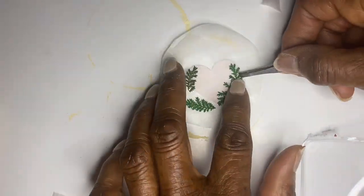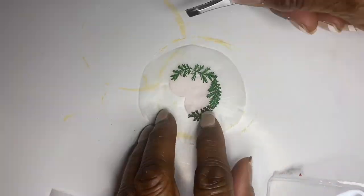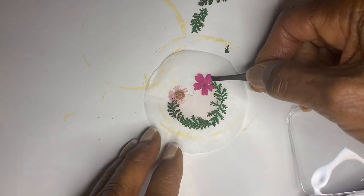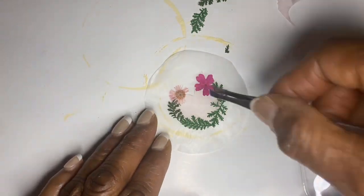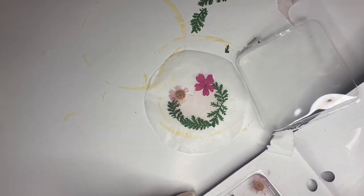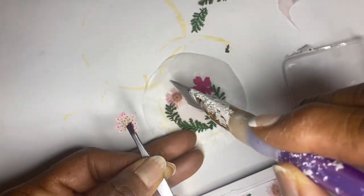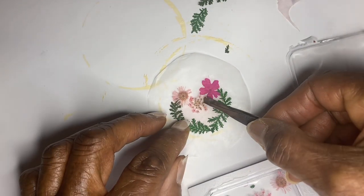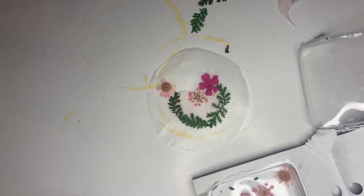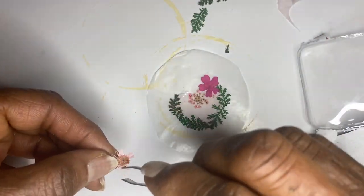Tweezers are very important in this project. I used tweezers to create the heart design with the pressed flowers on the tissue heart paper first. You need to know how it will look, so I arranged the dried flowers first around the heart. Then I took a little bit of Mod Podge and used a toothpick — just a tiny amount of glue — and gently pressed them into place. When I was done, I set it aside to dry. It is also a good idea to put something heavy on top to make sure it does not wrinkle after putting the Mod Podge on.